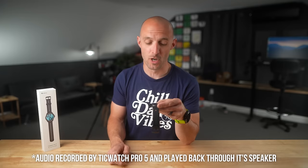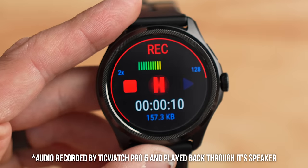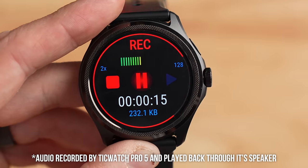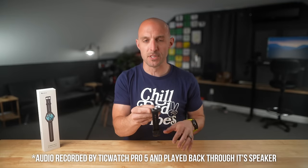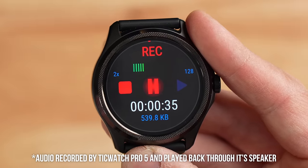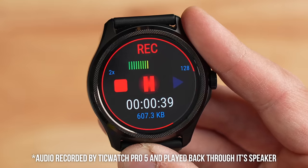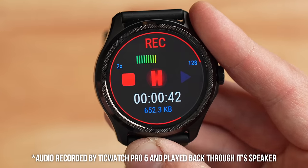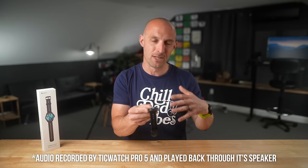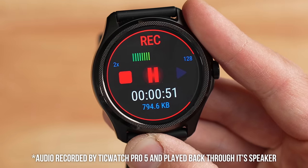The TicWatch Pro 5 has a microphone and speaker on board. I downloaded a voice memo app from the Google Play Store and recorded audio with it. From my experience, the microphone quality is pretty good, but the speaker is not very good — it's quiet, a bit tinny, and doesn't get very loud compared to something like an Apple Watch. Still, you can take and make phone calls using the built-in microphone and speaker without getting your phone out.